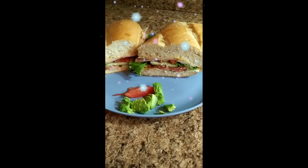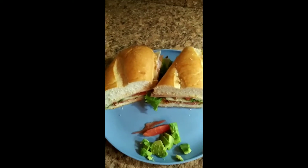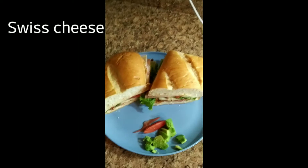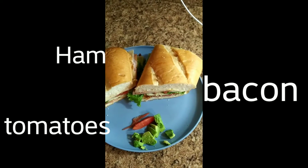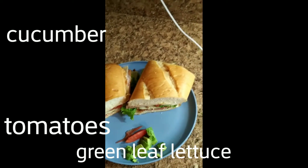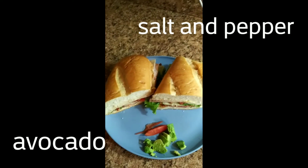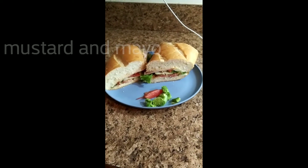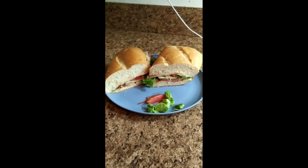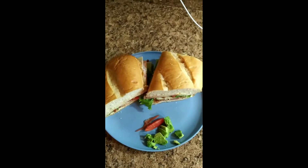Alright guys, there you have it — my homemade sub at home. It looks so yummy and tastes so yummy, I can't wait to eat it. On the sub you've got Swiss cheese, ham, bacon, tomatoes, cucumbers, green leaf lettuce, avocado, salt and pepper, mustard, and mayonnaise. If you can't get to Subway or any other sub place, just grab your ingredients at your local store and make yourself a fresh sub at home.